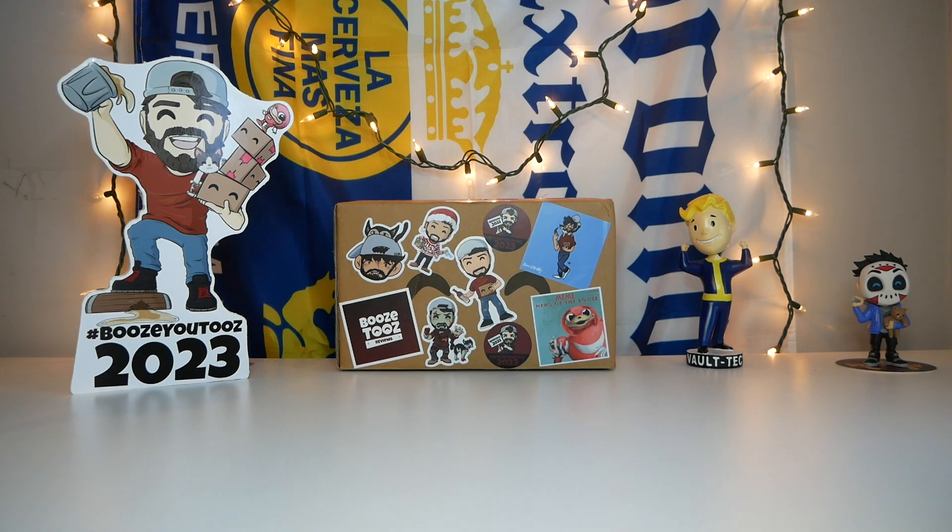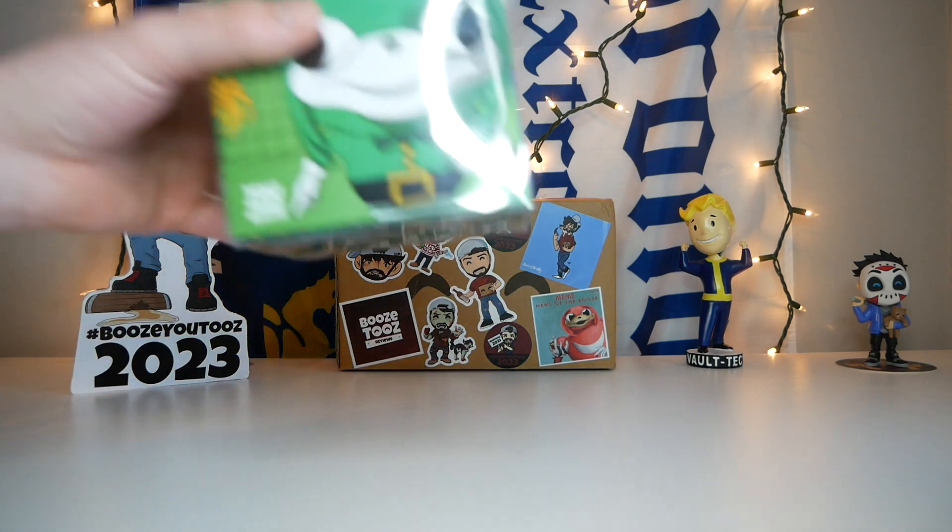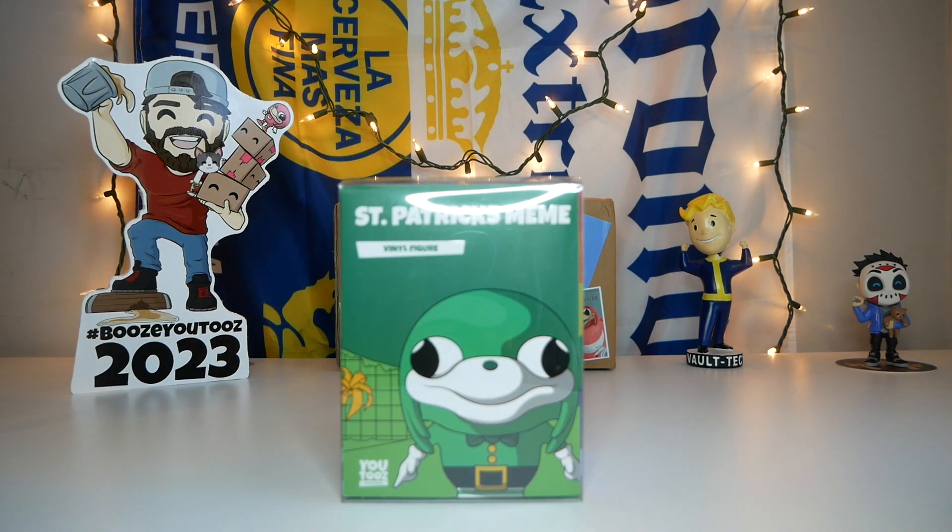Hello again everybody and welcome back. It's booze Tuesday — it's St. Patrick's Day, and honestly I don't think there's a better thing to unbox on St. Patrick's Day than the St. Patrick's Day meme YouTube figure.